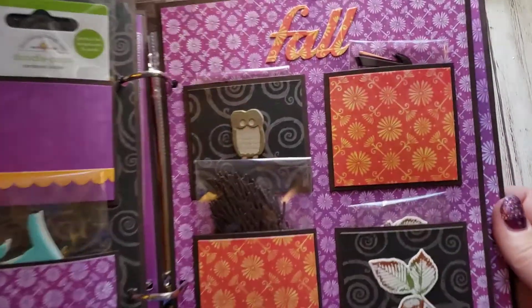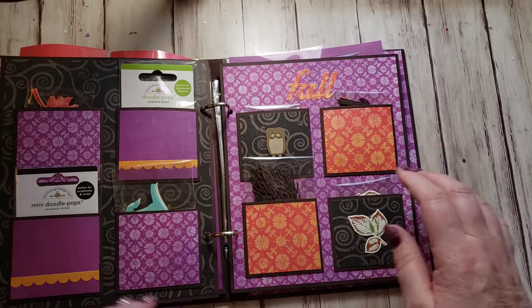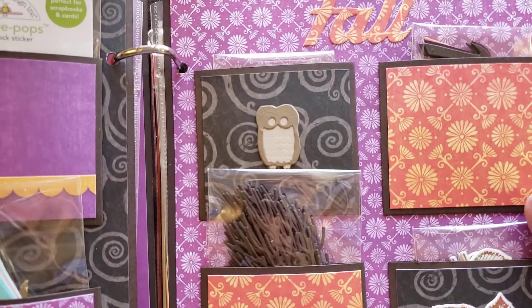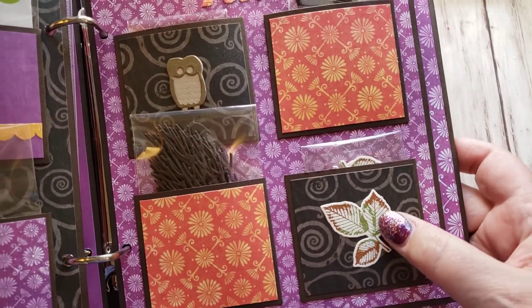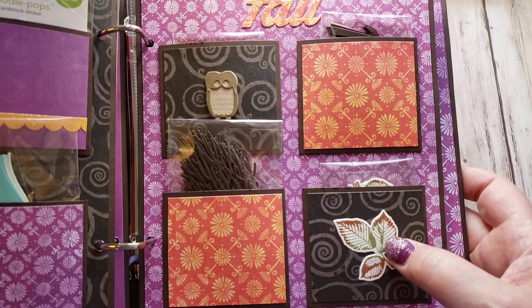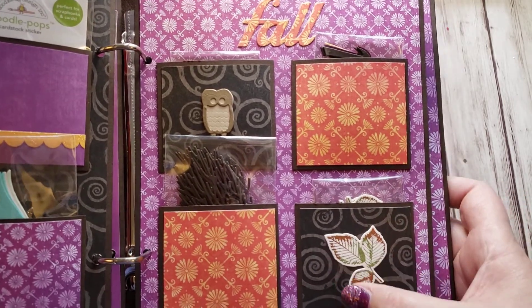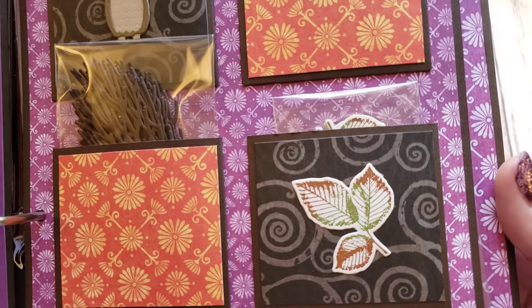Now we're into fall - you can see I die-cut the word 'fall.' This pocket has these cute little owls in it. This pocket down here has these stamped and die-cut leaves. I did what's called 'kissing' when you're stamping - I inked the stamp with green, and then I touched the edges of the stamp to Cajun Craze to add some extra color. That's a lot of fun.